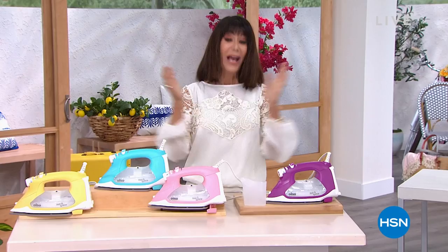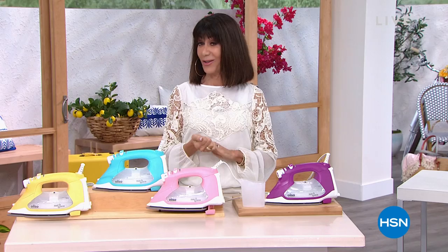Thanks, Bobbi. Great to see you. You're going to be just ironing away when it's right, when you have the perfect tool. Thank you guys so much for being with me. Helen is coming up next to continue all the fun. See you soon.